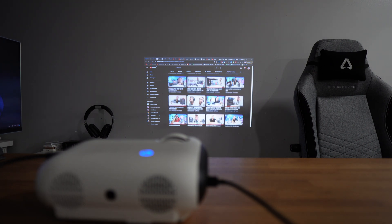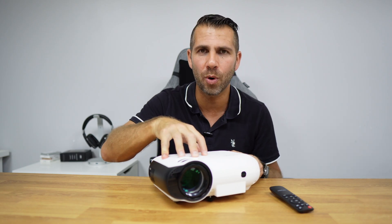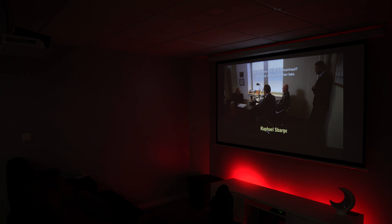Image quality is quite good, following the Ultimea projectors that we have seen. I'm not really sure how they achieve such a low price with these specifications and this image. We have vibrant colors, as you can see on screen. I was using my Nvidia Shield TV with Netflix, YouTube, and so forth.